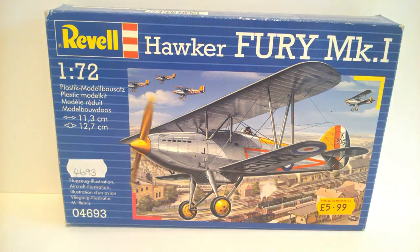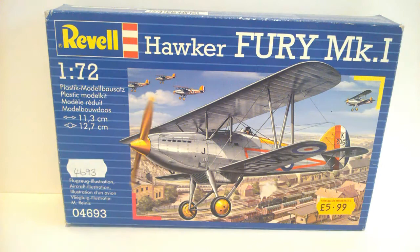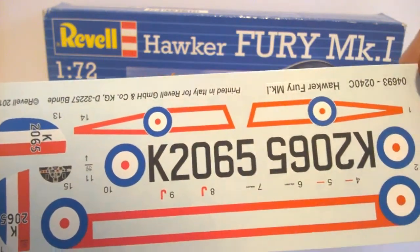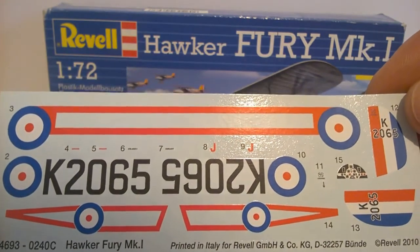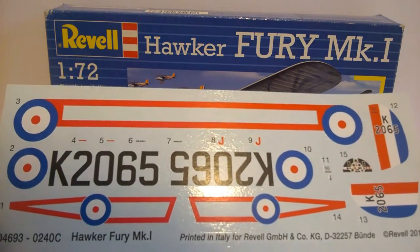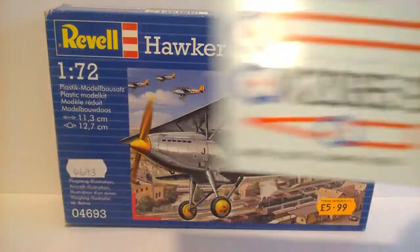I thought the yellow might be a decal, but it's not. The decal for that area is just the red, white, and blue on the tail. You do get striping though - here you can see the red striping, and you even get a cockpit decal, which is possibly something Revell have added. I'm not sure the original Matchbox kit would have had that. I'm hoping that because this is a re-boxing, the decals will work fine and won't break up.